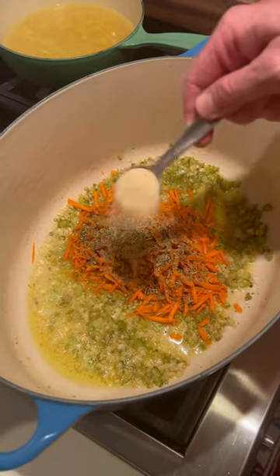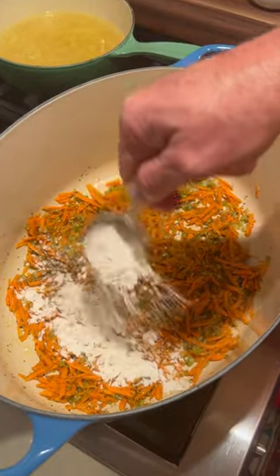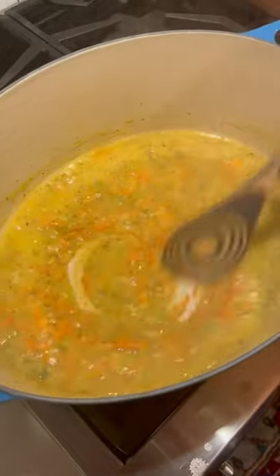A tablespoon of Italian seasoning, two teaspoons onion powder, big pinch of salt, big pinch of pepper, a quarter cup of flour — get that mixed in well. Three cups of chicken broth, stir that in for a couple minutes.